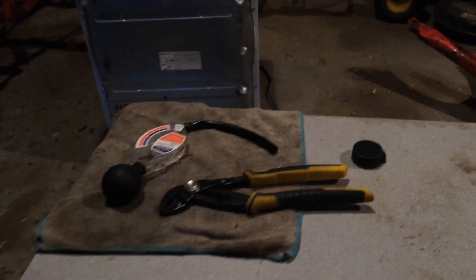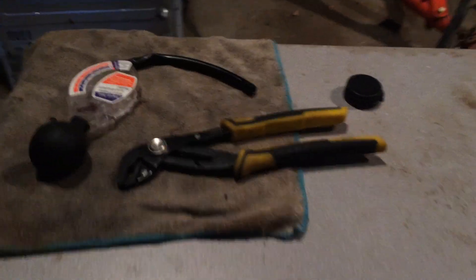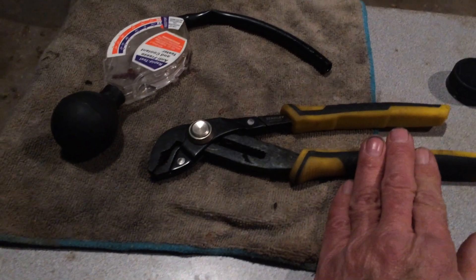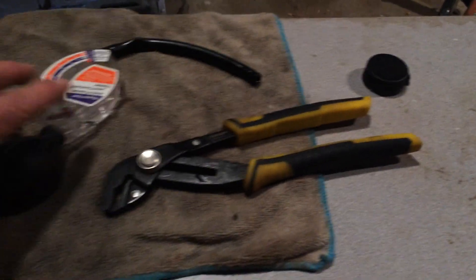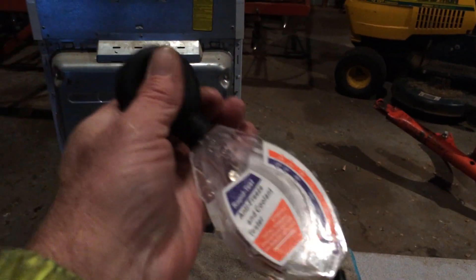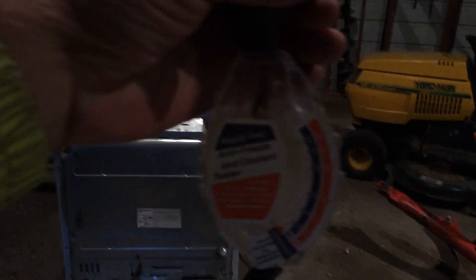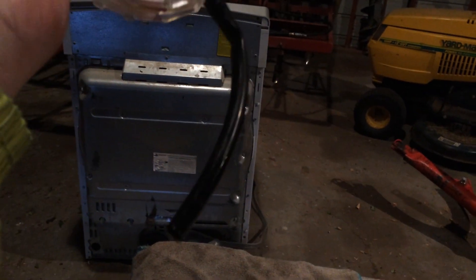This is John Rudy with Rudy Racing and today we're checking antifreeze. Sometimes you have trouble getting the cap off, or there are ones held in by bolts — and that's what this tool is for. This is an antifreeze checker. You put your coolant in there, suck it up out of the radiator with your bulb, set it up right, take your reading, and squeeze it back into the radiator when you're done.